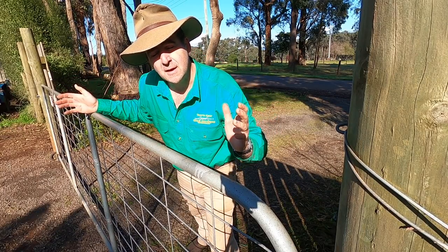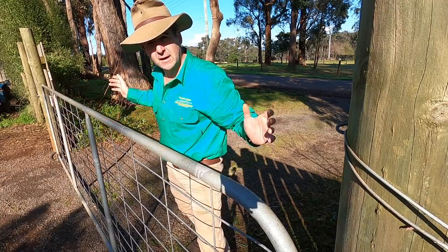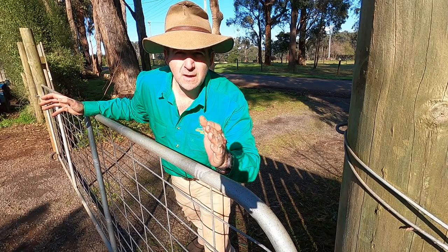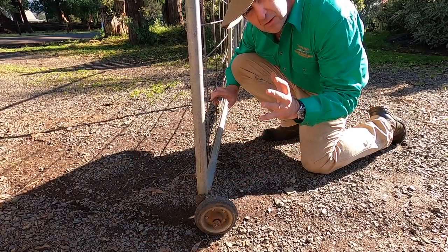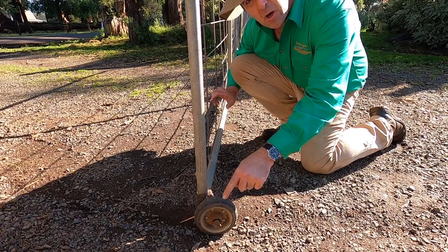G'day, I'm Tim Thompson. Long gates over 12 feet can be an absolute bonus if you've got to get lots of machinery through your fences or make sharp turns. But there's a bit of a problem with long gates, and most of you with one will know what this is — they tend to drag on the ground and all sorts of fixes are made to try and solve this problem, but most of them don't work. Like mine.